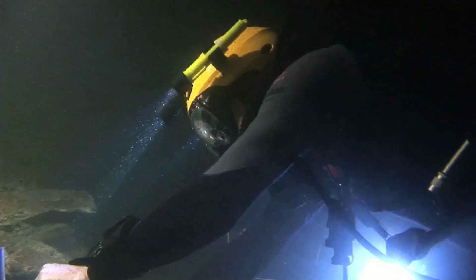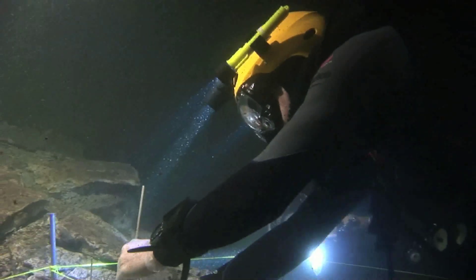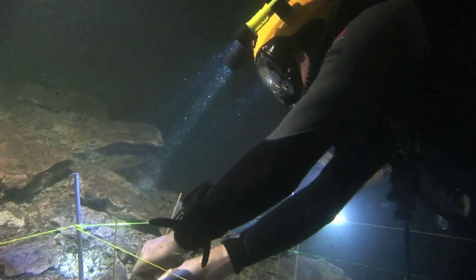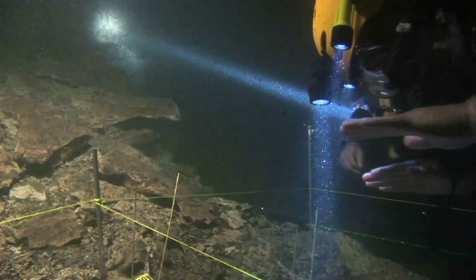Essentially we're labeling every item that we think is of some importance, and we're eventually going to sample it — but before we sample it, we're going to photograph it and measure its location.